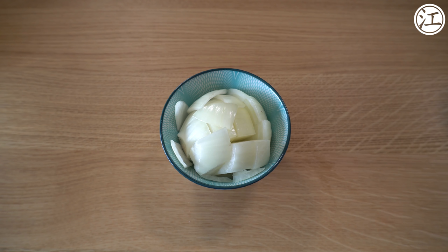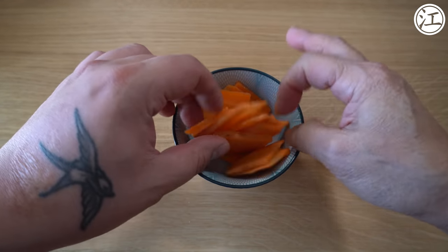We have half an onion, chopped. About a third of a carrot — it all depends on size, but roughly an inch thick by about five inches. You're going to need a quarter of a red pepper and a quarter of a green pepper. You want both because they have very different flavours — green pepper really brings out the flavour, and the red pepper adds a nice touch of sweetness. Green is more like a metallic flavour.